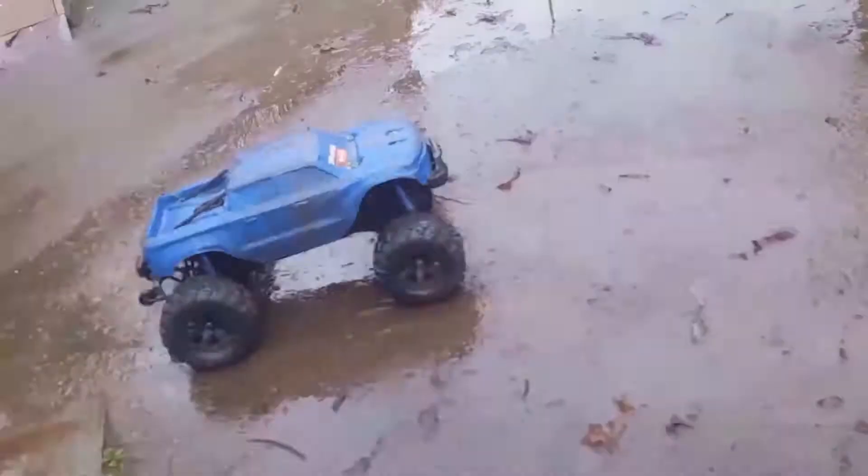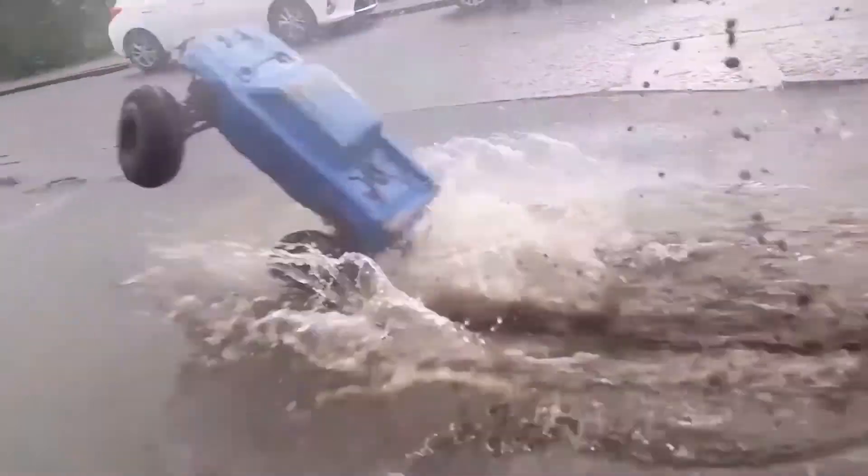Oh, my servo's dead. My God, my servo's dead.